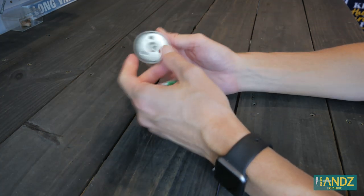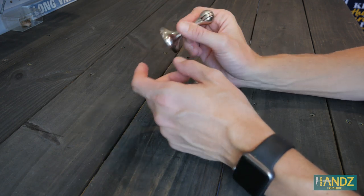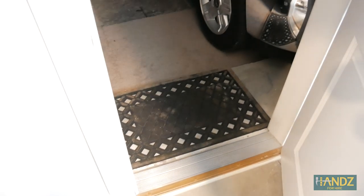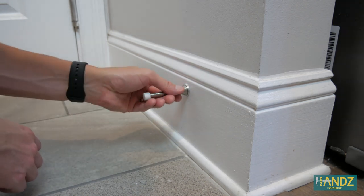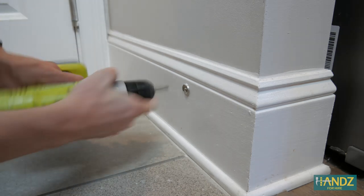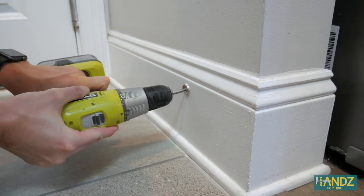You'd only need the drywall anchors if this part is being screwed into drywall itself rather than into a piece of trim or if you're able to catch a stud. We're going to be installing this magnetic doorstop on the door that leads to our two-car garage. We're going to start by removing the existing spring doorstopper that's there — my son actually loves to remove these all the time himself, so he's probably going to be a little disappointed it's gone. All we have to do is remove it and put the new one right in the same place.